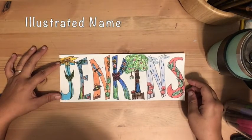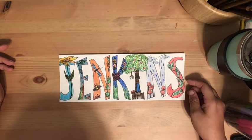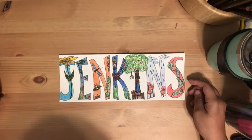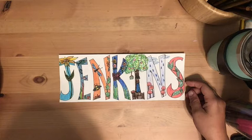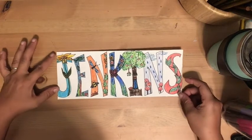What do you see here? That's right, it's my name: Jenkins — J-E-N-K-I-N-S. This is our next project and it's based on line and shape, which are two elements of art that will be your main focus.